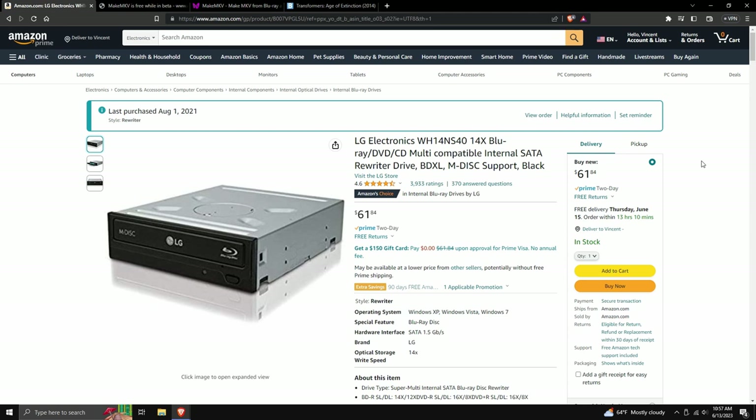Besides being cheap, this drive can actually read 4K Blu-rays if you flash it. It can also read PS3 and PS4 video games — and if you know anything about copy protection and ripping video games, that is super rare for a disk drive to do. So far, no other disk drive has been discovered that can read PS3 and PS4 games, but this one can.